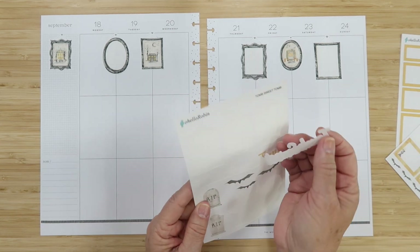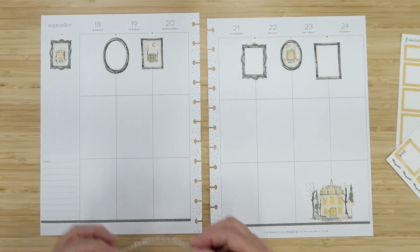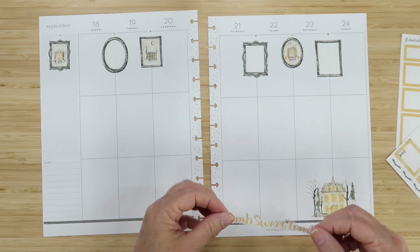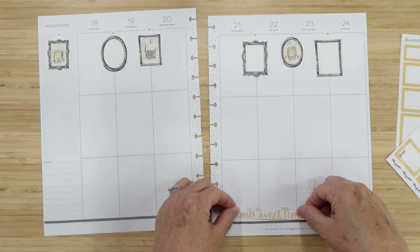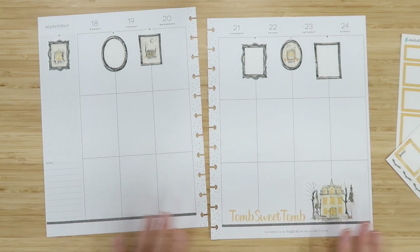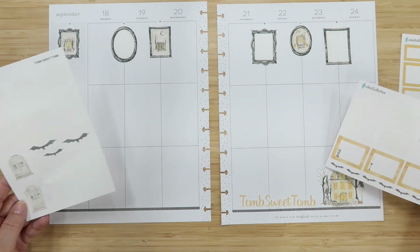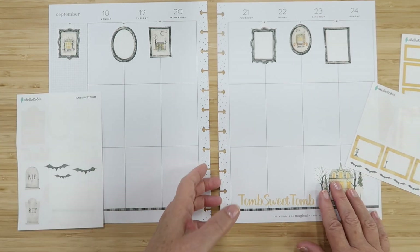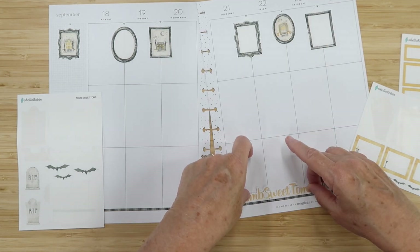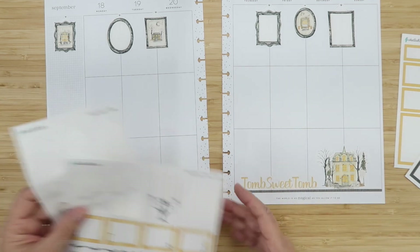Now let's put our Tomb Sweet Tomb title sticker up here. I was thinking I wanted it right here, but I could also put it right here — I'm going to put it down here. This is how things change when you start putting it together. This leads me to think about what I have left: bats and some gravestones, which would be cute over here. The Tomb Sweet Tomb is crooked — easily fixed!